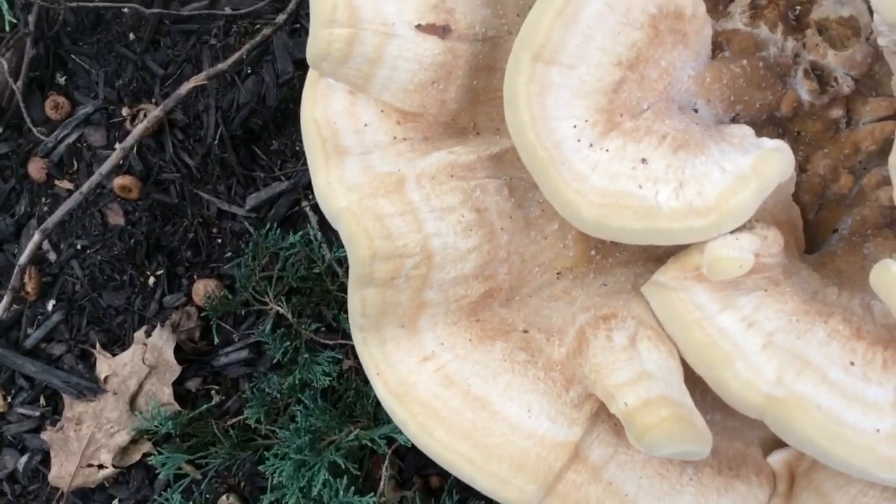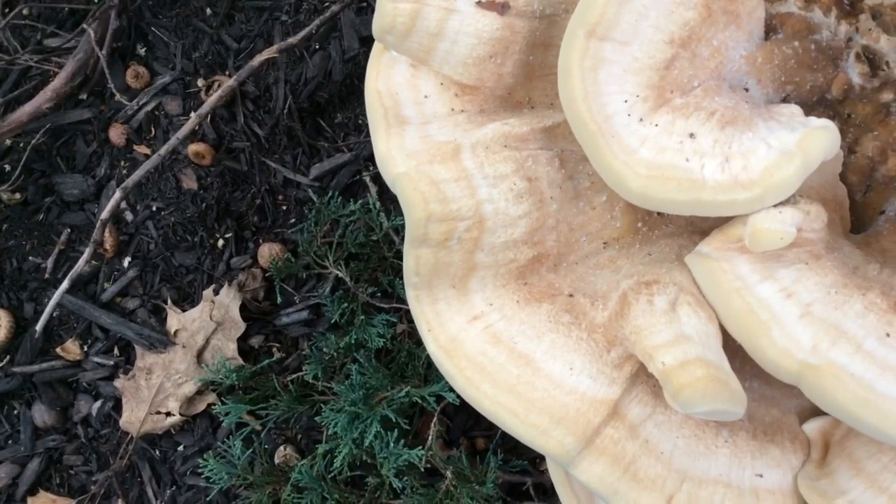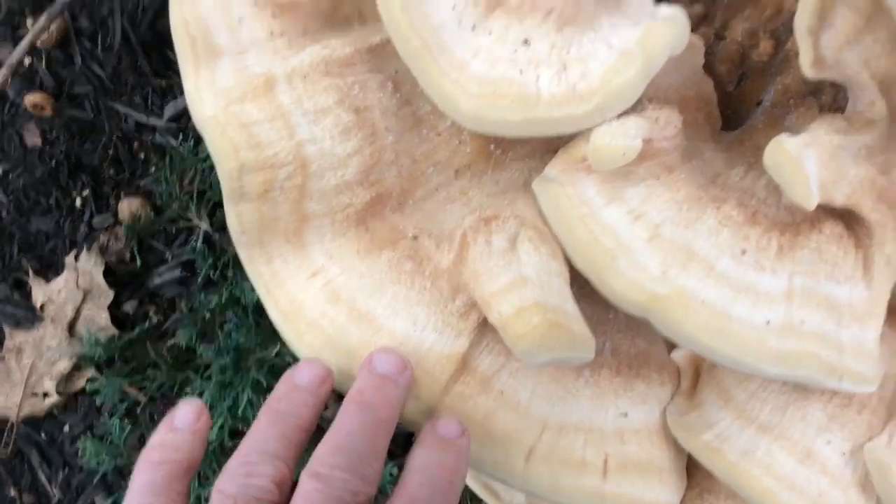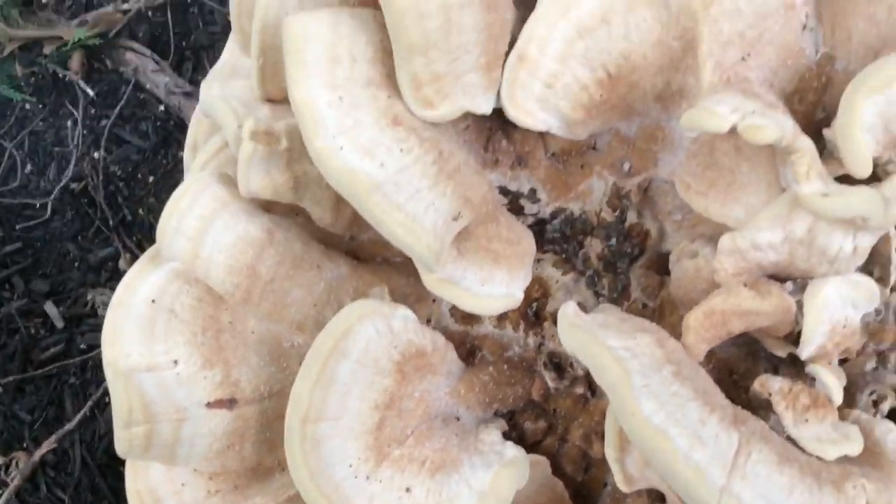Taking all of these together, I think it's pretty easy to determine that this is a Berkey Polypore and not a Chicken of the Woods.